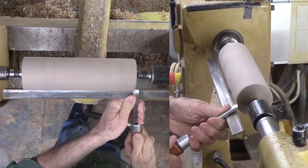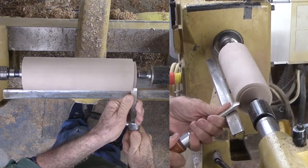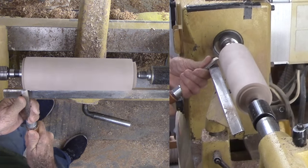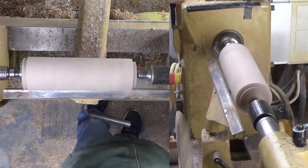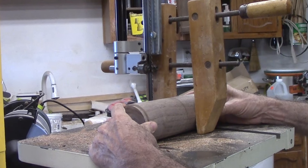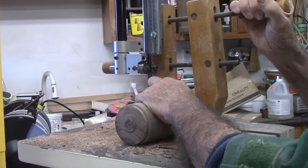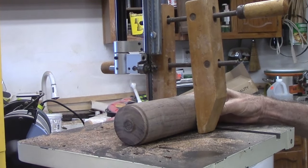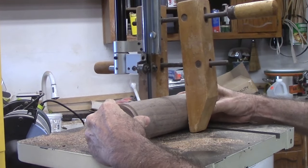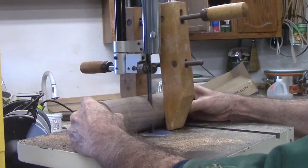After roughing this walnut between centers, the only things left to do are to cut tenons on both ends of the cylinder to fit my chuck jaws, and to decide how much wood I want for the goblet bowl. Since parting the wood into two pieces is dicey on the lathe, I decided to take it to the bandsaw. But cutting a cylinder on the bandsaw is also very dicey — the blade could catch the start of the cut and rotate the wood out of control. However, I clamped the cylinder with a wood clamp to prevent the wood from spinning. With this easy precaution, the cut is easy and safe. I do not need excitement here.